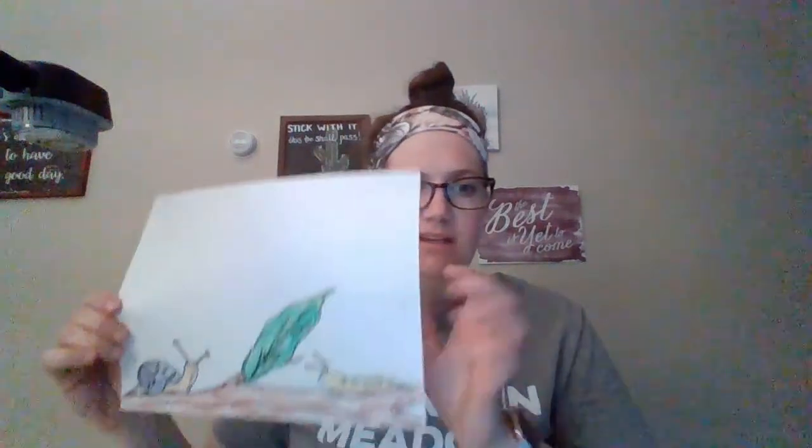Hello everybody, happy Friday. I'm glad you're back for another drawing. Today we're gonna be doing a snail and a slug. I actually stuck my hand on a slug today and it was super sticky, so I thought this was the perfect drawing for today. So grab your pencil and your paper and whatever else you may need and we will get started.